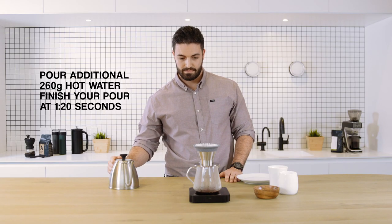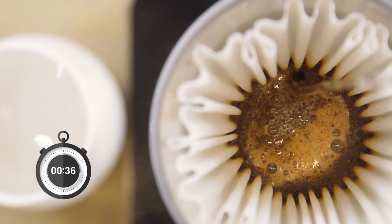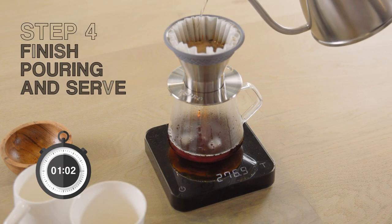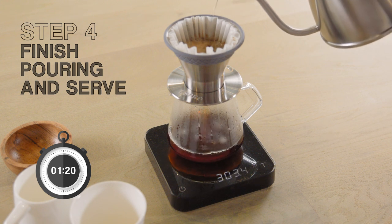Pour an additional 260 grams of hot water in even circular motions around the outside of the paper filter. You want to finish adding the water at around 1 minute and 20 seconds, so adjust your speed as you go.